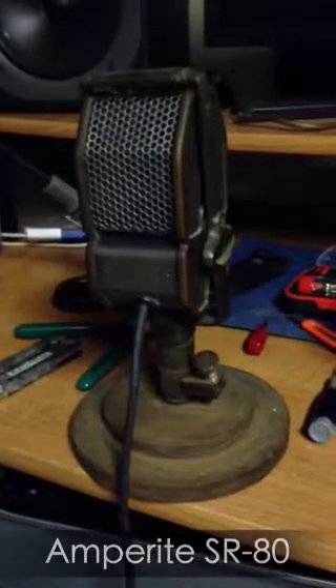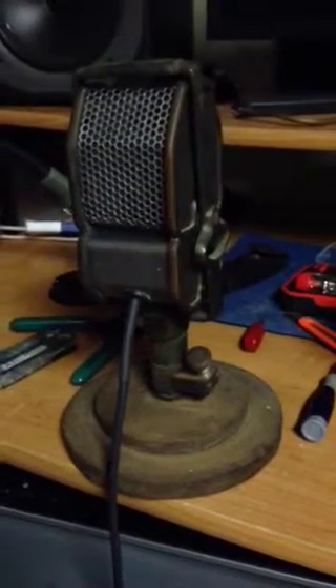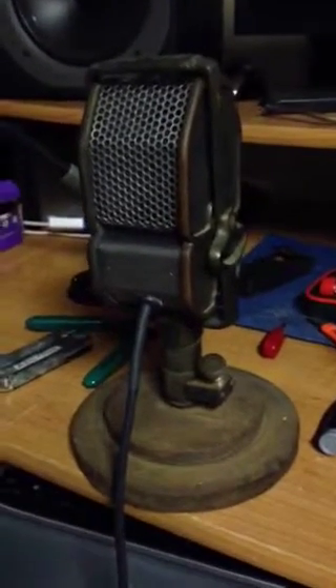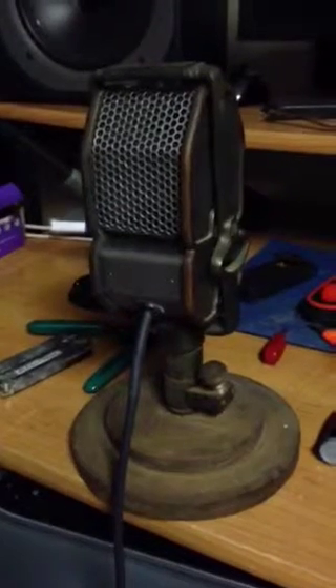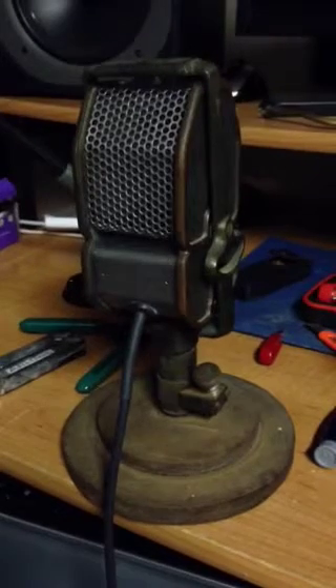This is an Amperite SR80 ribbon microphone from the early 1930s. It belonged to my wife's grandmother. When it was passed down to me, the ribbon was damaged and the cabling was jacked.